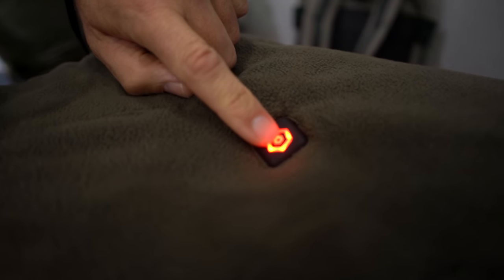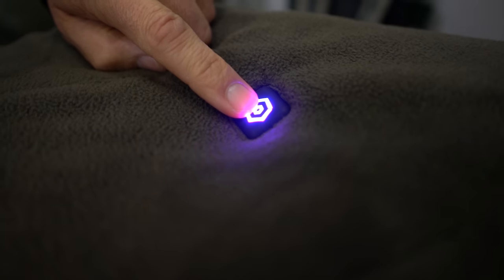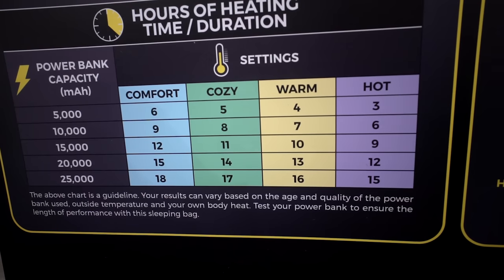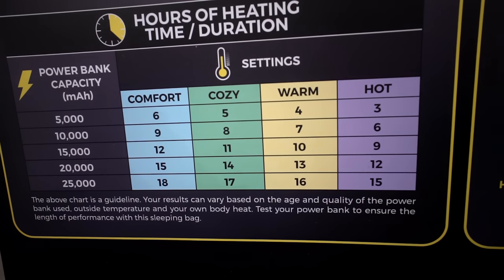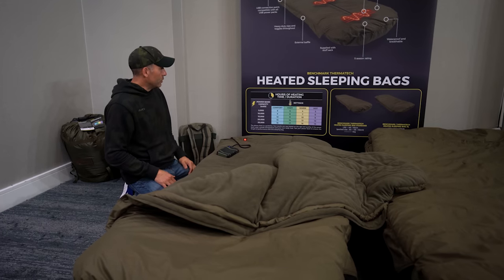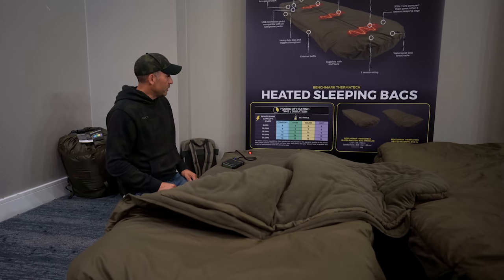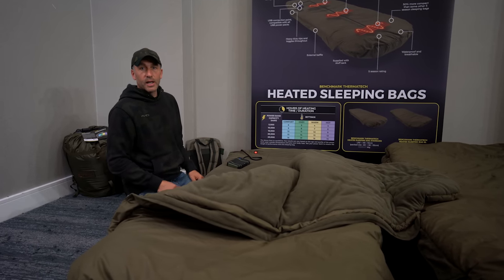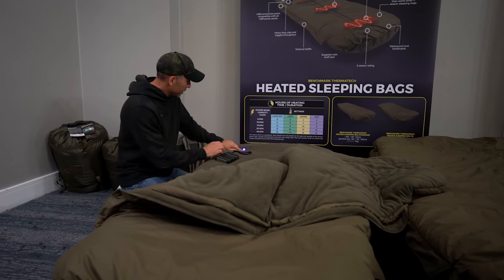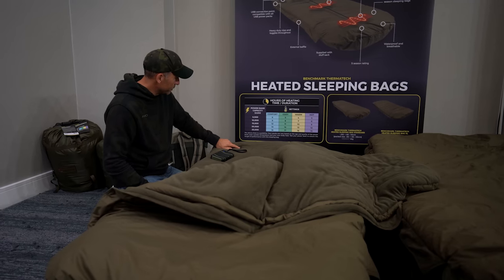Then you've got different settings with a little button just up here — you can choose a comfort setting, cozy setting, warm setting, or hot setting. We've got this little chart which gives you a guide of how much drainage you're going to get on the power pack. For guys out on the bank for longer than 48 hours, it'll actually work for 15 hours of continuous use on the highest setting. The settings are color-coded with lights — very simple to use.